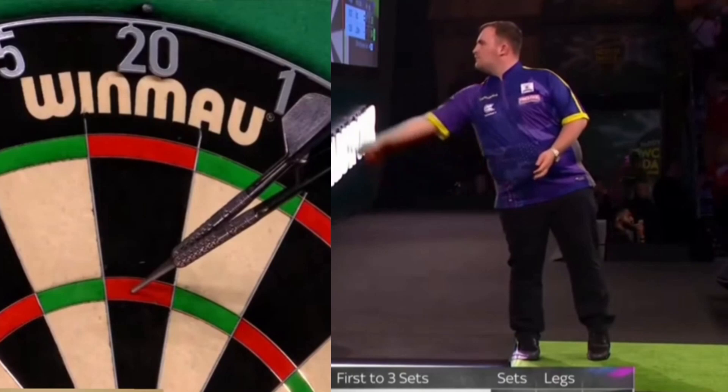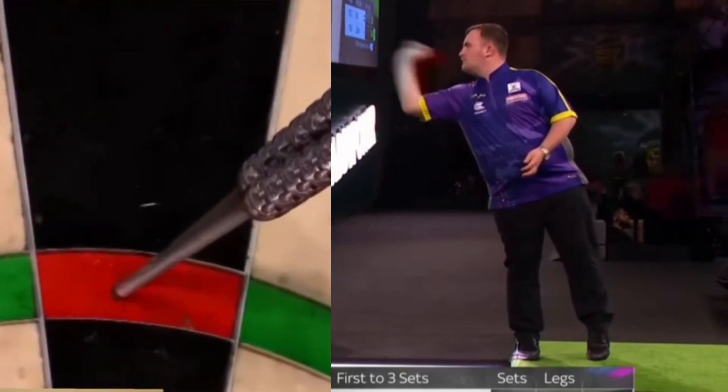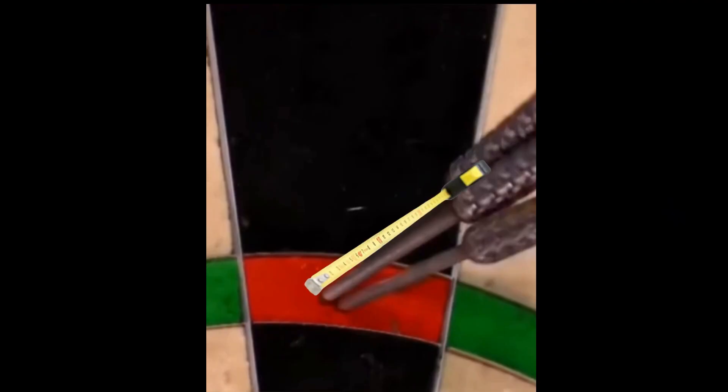Littler's dart grouping is fantastic. Many times we see 180s with all three darts very close together. This is due to the very fluid and replicable movement and his talent. The long tips also help — he uses 45mm ones. With shorter tips it would be more difficult to get the darts so close together.